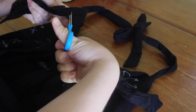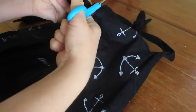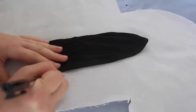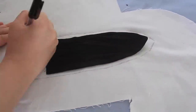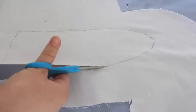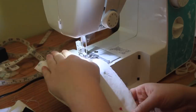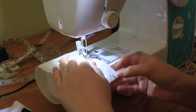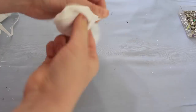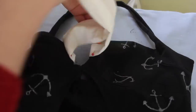My dress had a black tie on the front, whereas the one from Pin Up Girl Clothing has a white tie. I simply snipped off the black ties, then used those pieces to make a stencil for two white tie pieces. I added a seam allowance and made them a little bit longer. I cut out four of these, pinned them together two at a time, and sewed using a straight stitch all the way around the edges, leaving the bottom edge open so I could turn them the right way around. Then I attached these to the front of the dress and sewed them on.